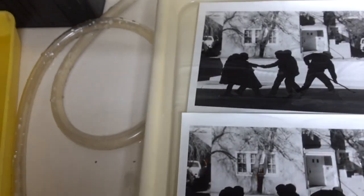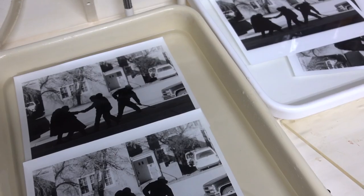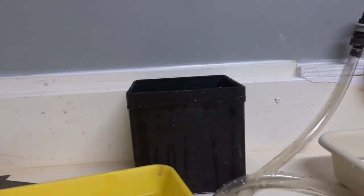This is it — absolutely, that was the last one of this. We'll dry them all and we'll look at them later.